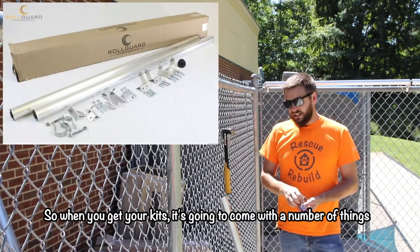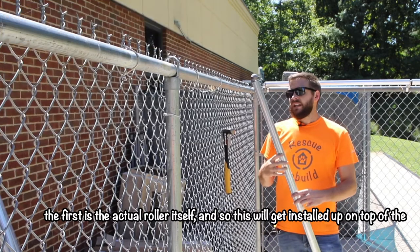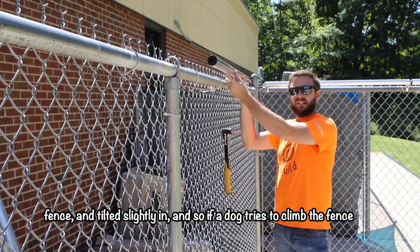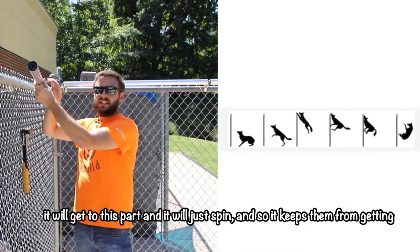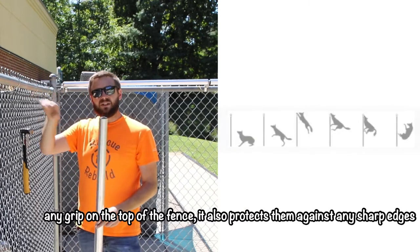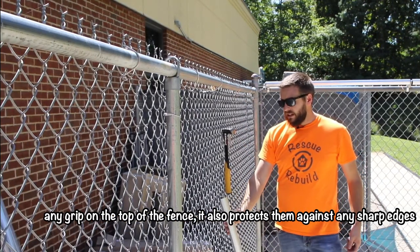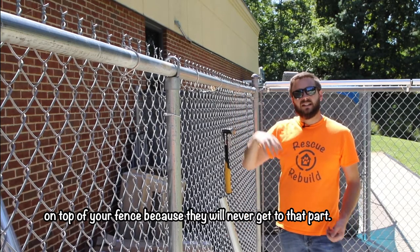When you get your kit it's going to come with a number of things. The first is the actual roller itself, which will get installed up on top of the fence and tilted slightly in. If a dog tries to climb the fence it will get to this part and it will just spin, keeping them from getting any grip on the top of the fence. It also protects them against any sharp edges on top of your fence because they'll never get to that part.